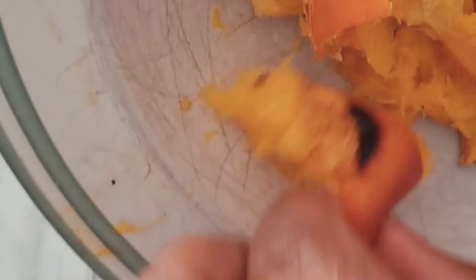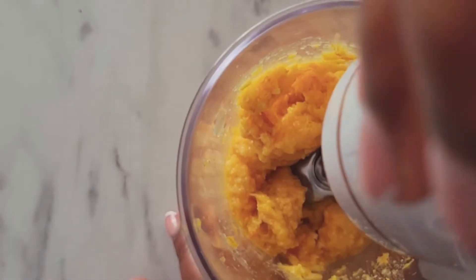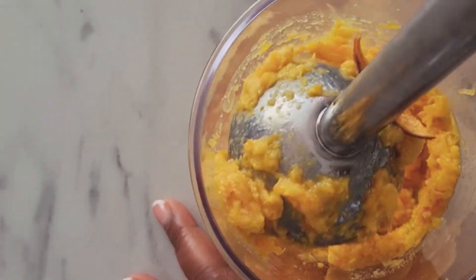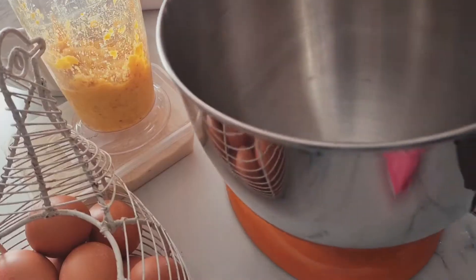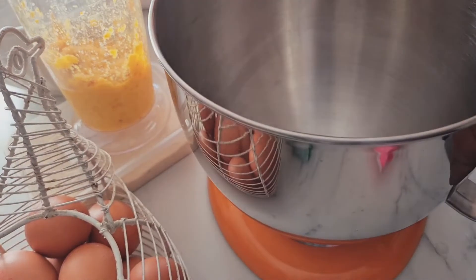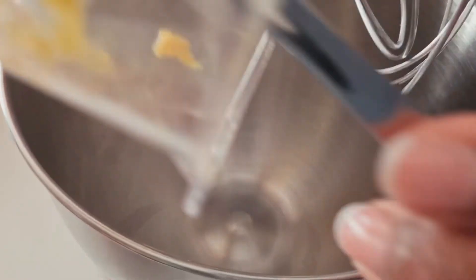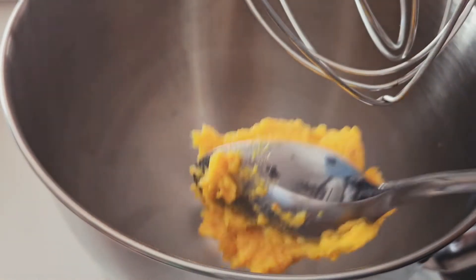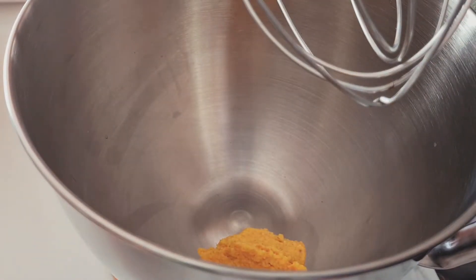Two oranges that are about to go off — I'm gonna boil them, then chop them up when they're cool, and pulse them into a nice pulp. At this point you can boil more than two oranges and just freeze the extra pulp for whenever you need it.